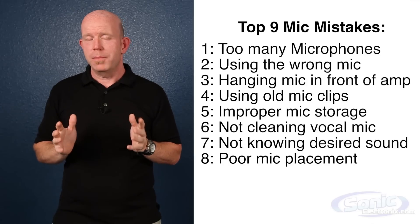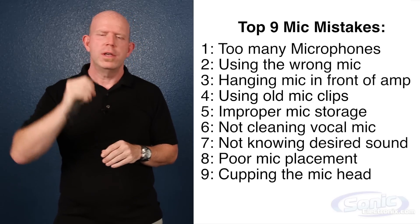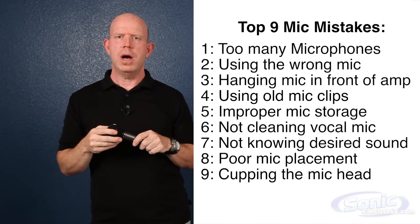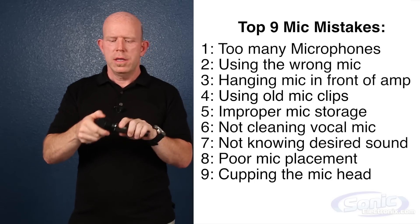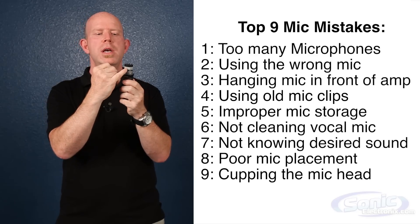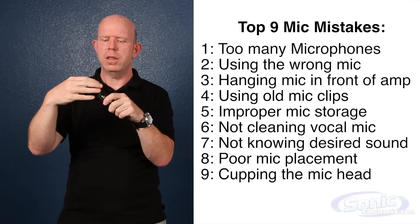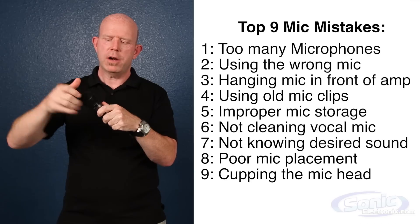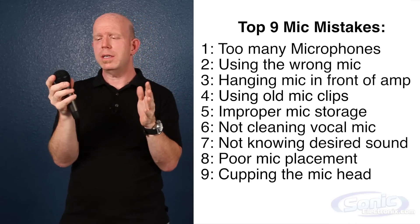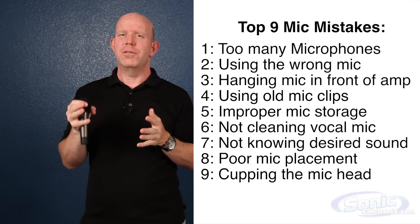The ninth mistake is a big no-no — and I know it looks cool and everyone wants to do it — and that's cupping the microphone. This looks totally badass, but the problem is you've just taken about five years of engineering know-how and in two seconds destroyed it all. These microphones require audio to come into the back through little ports — it's very scientific, they're filtered — and that creates the pattern and sound of the microphone. When you cup the microphone, you close off all those ports and essentially make it omnidirectional, which will take feedback like crazy and make it sound thin and hollow. Don't do it. I know your image is important, but isn't your voice more important?